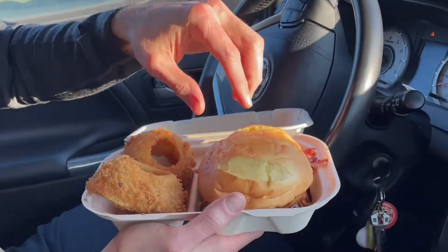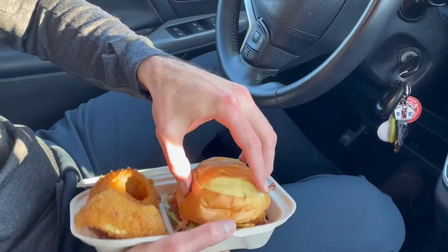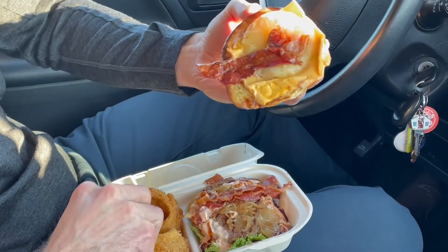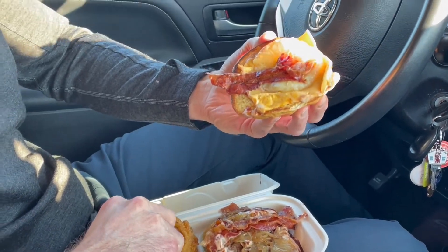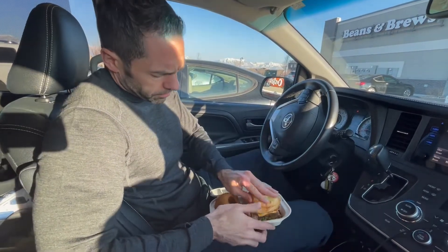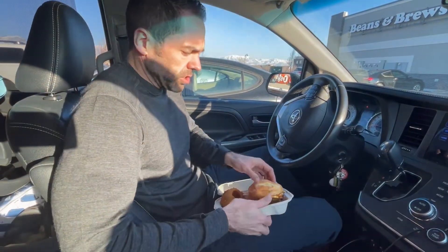Big old onion rings over here. My daughter's crying in the background. There's grilled pineapple on it. I got the Paniolo. I don't know how you're supposed to eat this thing, but let's crunch it down and see what we got.